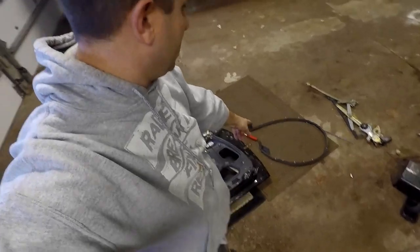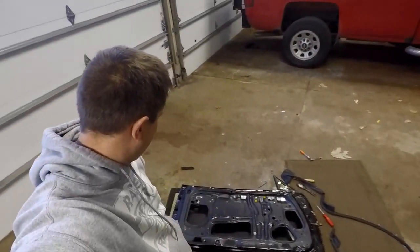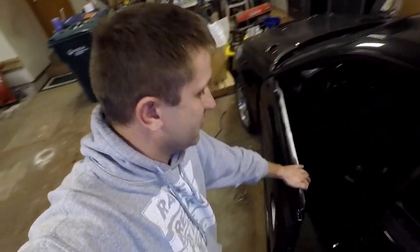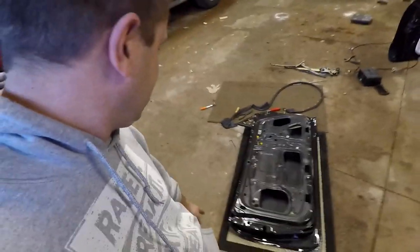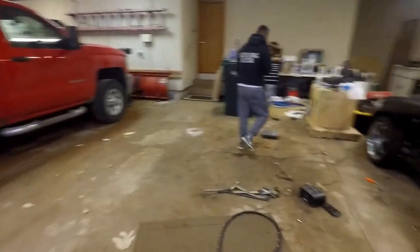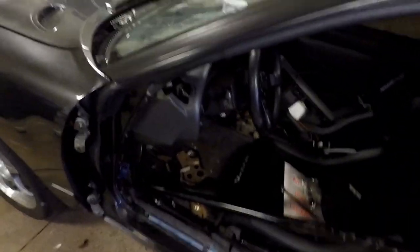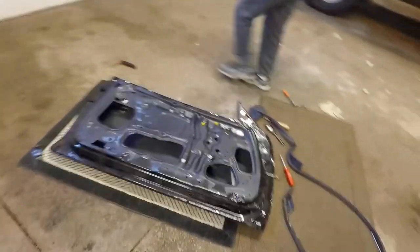We're done transferring everything except the seal — we figured it'd be a lot easier to do that on the car rather than moving this thing around and scratching it. There's no door stay anymore but everything's off. All we've got is the hinge there. We're going to pull this thing off and then get the carbon door back on. That door's off!